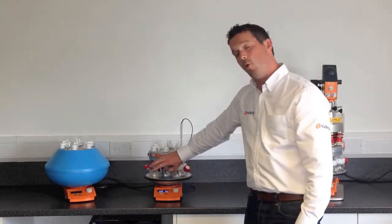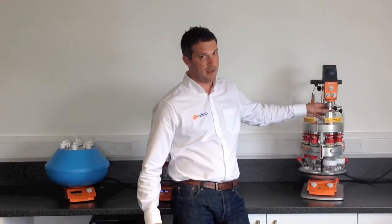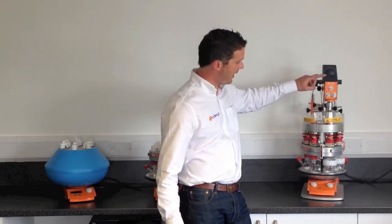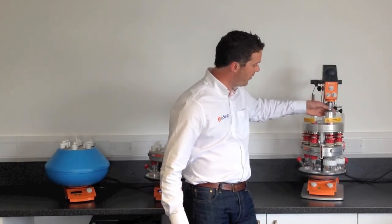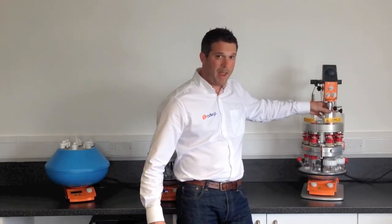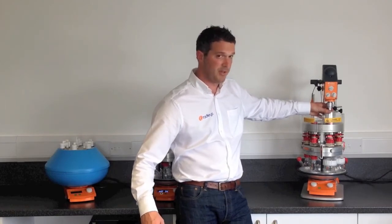If you have a more viscous solution, you can use the Radleys Tornado. This is an overhead stirring motor that allows you to drive all six positions of the Carousel 6 from an overhead motor, providing much more powerful stirring for more viscous solutions or for solutions with solids in.